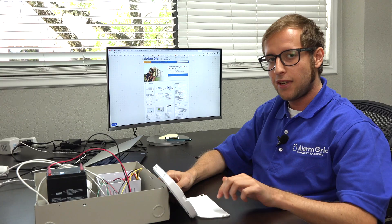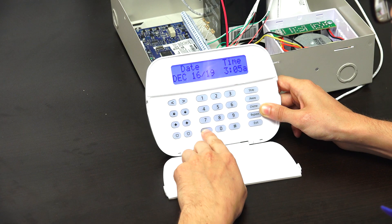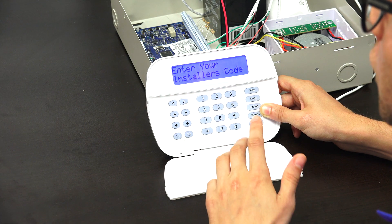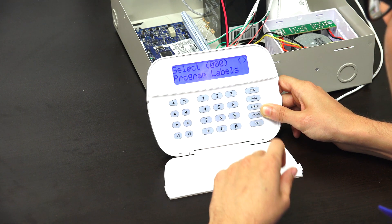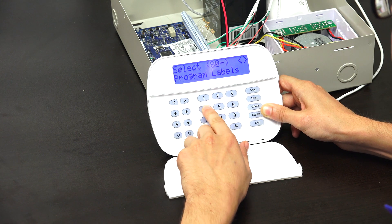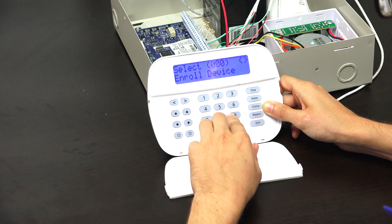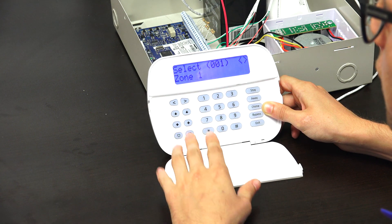We're at the main screen of our Neo keypad. We're going to get into programming by pressing star 8. It's going to ask us for our installer code, which ours is at the default of 5-5-5-5. Then we're going to enter the programming field 8-0-4, and then the subfield 9-0-1. That's the option for deleting zones.